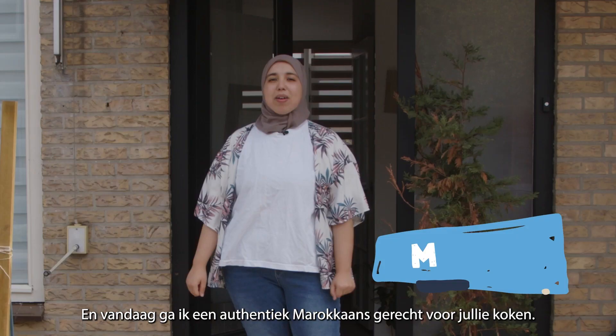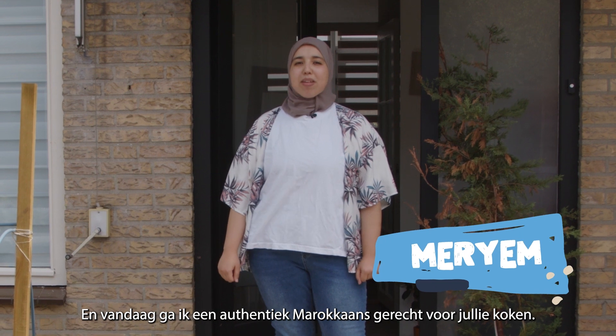Hello, I'm Maryam. I'm from Morocco and today I'm gonna be cooking for you an authentic Moroccan dish.